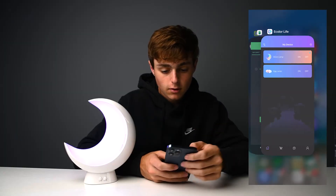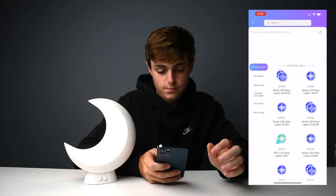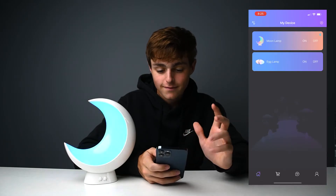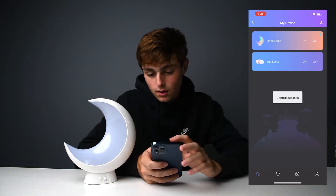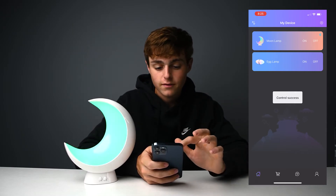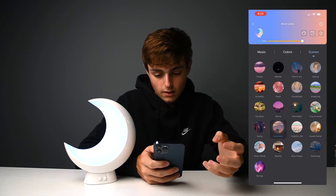We haven't gone through the actual smart features yet, so let's set that up. First, download the E-Color Life app — I already have it installed and did set up these lights, but it's very easy. You click the little plus button and it'll scan using Bluetooth to find your devices. Click on it, easy setup, and add it to your list of devices. From the app you can quickly turn the device on and off as well as select all these different custom features — make it your own customized lamp.